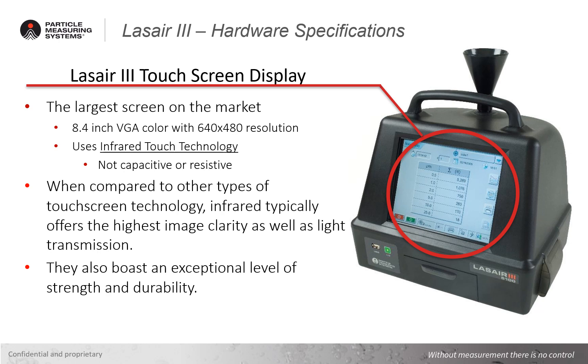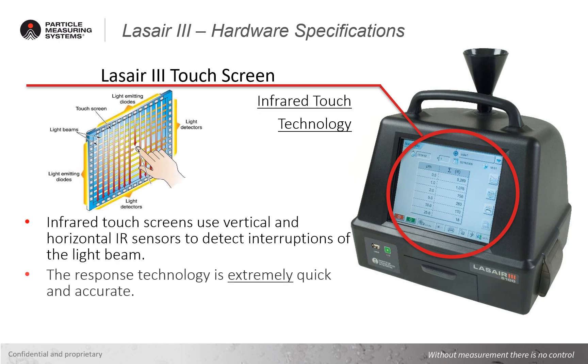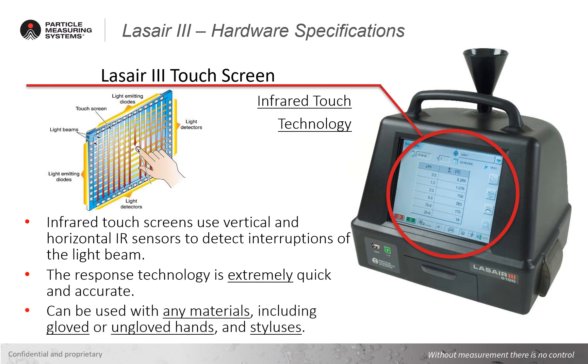When comparing touch screen technologies, infrared typically offers the highest image clarity and light transmission and also comes with an exceptional strength and durability rating compared to other options. Infrared touch screens use a matrix of vertical and horizontal IR sensors to detect interruptions of the light beam to identify where the screen is being touched. The response of the infrared screen is extremely quick and accurate, which helps reduce lag time and incorrect selections.